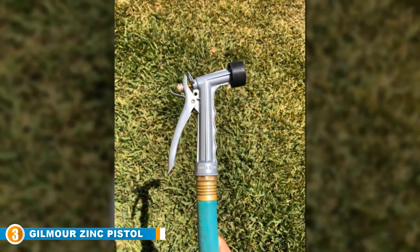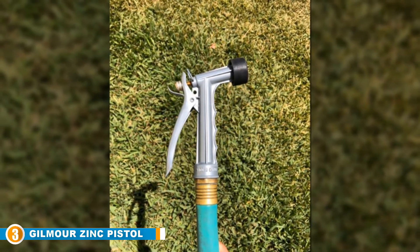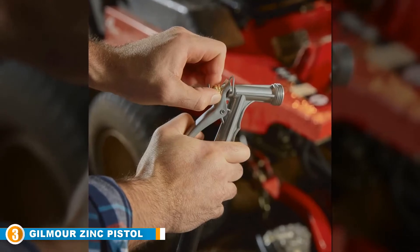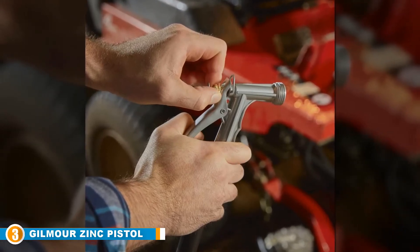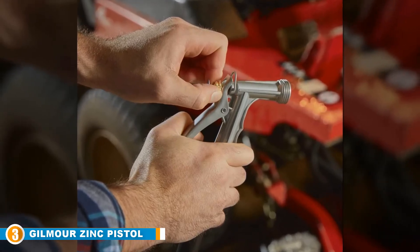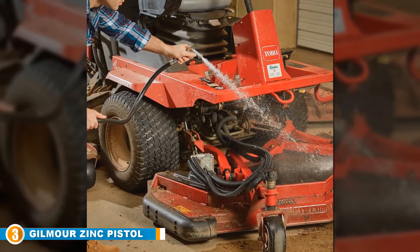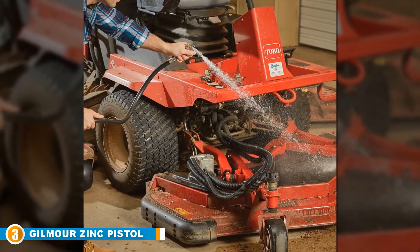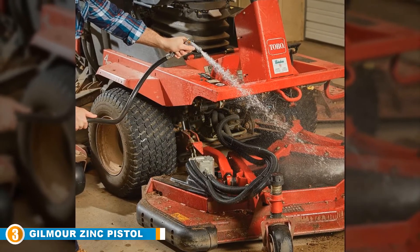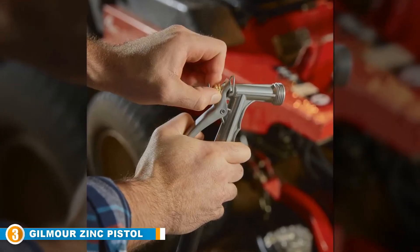This is another full-size nozzle model made from pure metal to enhance both durability and longevity even after regular use. It delivers excellent rear control to users for easy use and also comes with a threaded front edge that makes it easy to attach necessary cleaning tools. The Gilmore brand is one of the best in the development and design of hoses and their nozzles, mainly because they are experienced in the best methods of providing users with smart solutions to all their cleaning and watering needs.